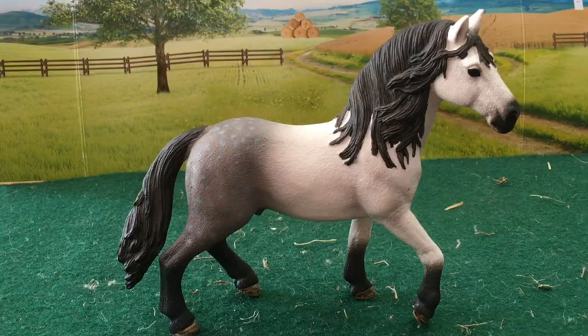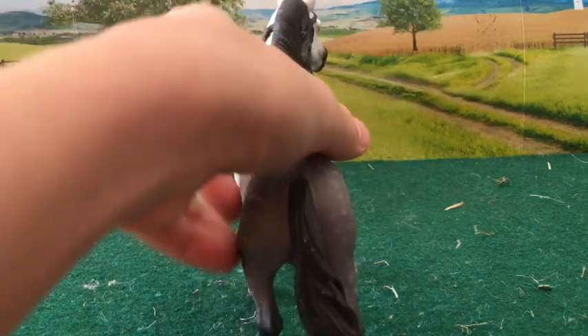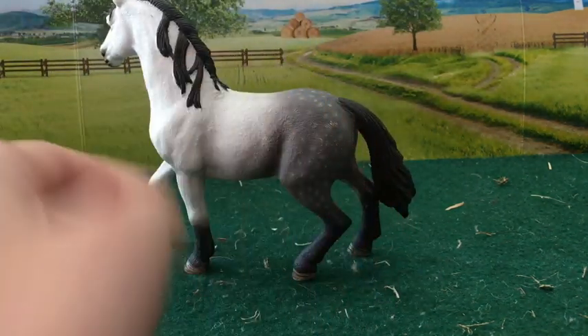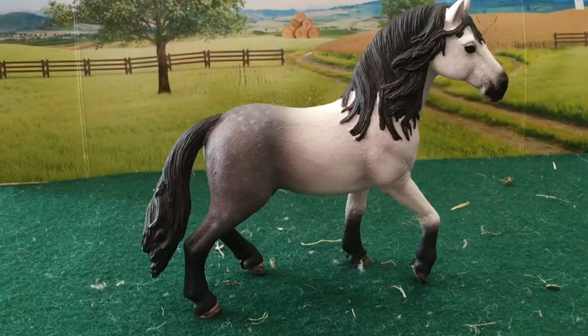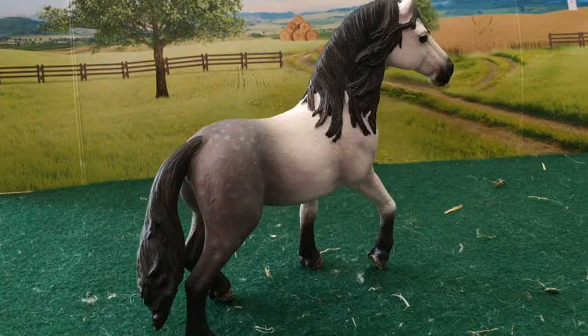I like how this horse's legs are positioned and I like its wavy tail. I also like its mane. I also think the color is very nice and the shading is done very well. I also like how the stallion looks very powerful — it looks like it could be a king.